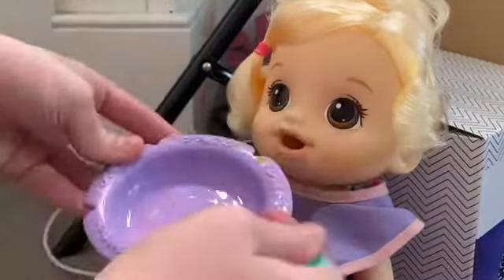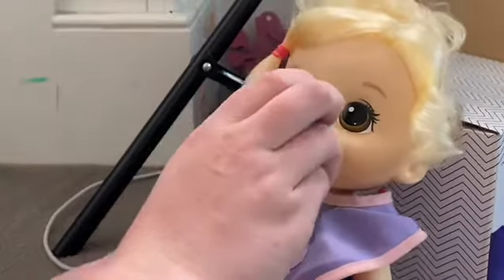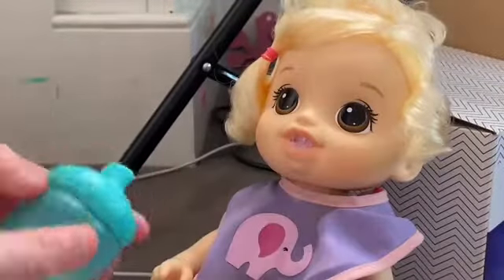And a bite for you, Missy. And a bite. And a bite. One more. How was that? I like the food. Here's your drink. The stuff from the paper towel is still in there — it's kind of annoying.